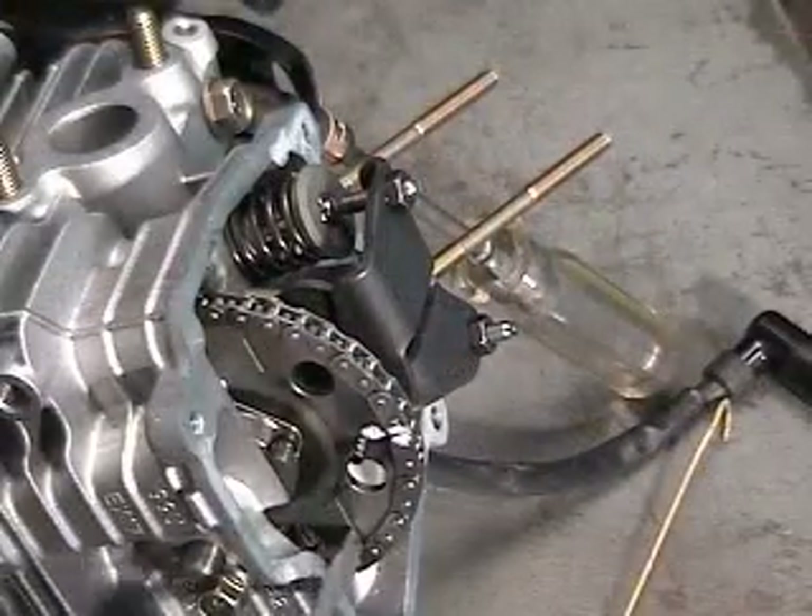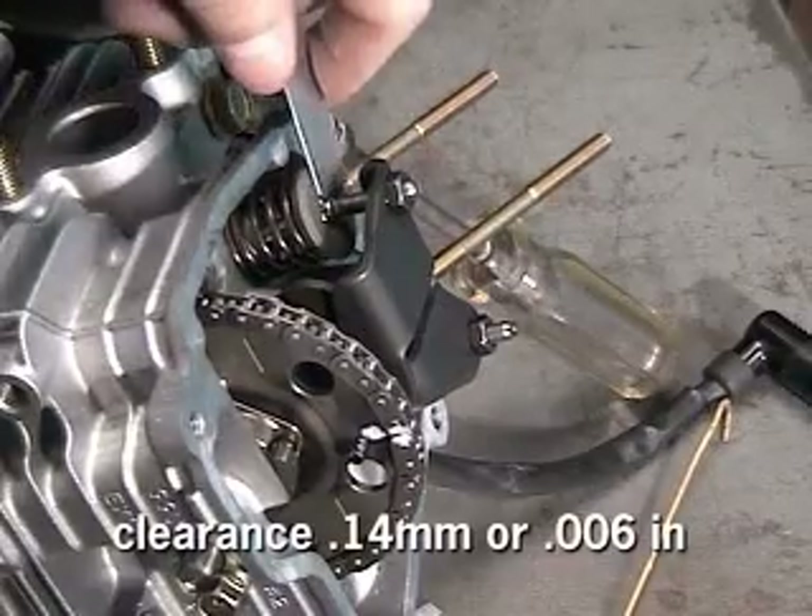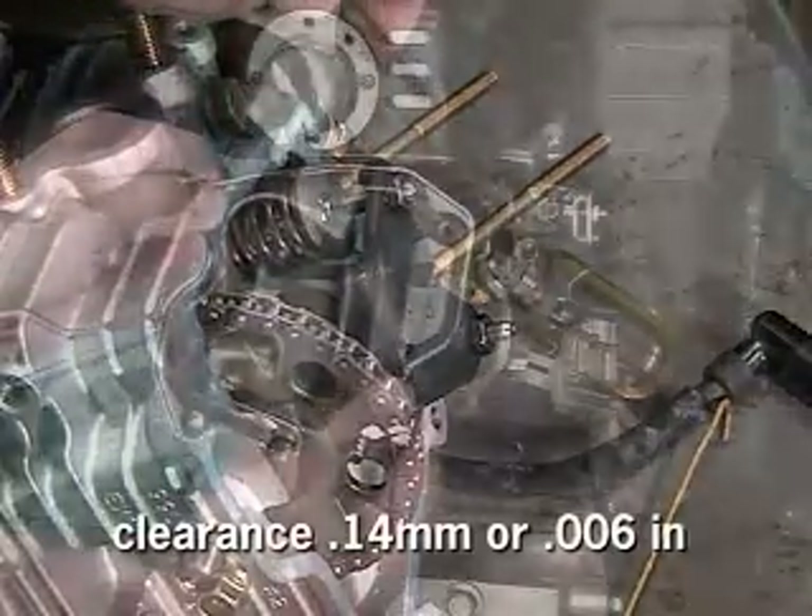Recheck for top dead center alignment and check valve clearance for specifications in the owner's or service manual.